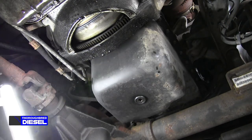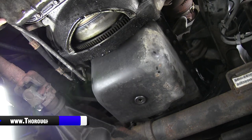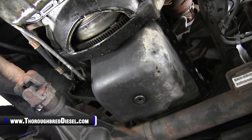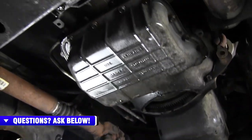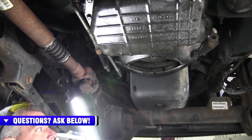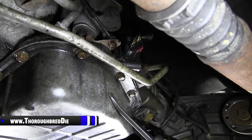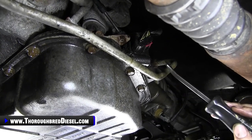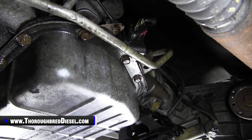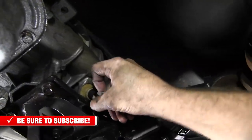Now it's time to put my transmission jack underneath the transmission because I'm going to take the cross member out. Once the cross member's out, that gives me better access to the last nut on the transfer case. We're going to go ahead and get all of our electrical connectors on the transmission and get our lines loose before we put the transmission jack underneath here, because trying to do this with the transmission jack on is aggravating. Go through all of your electrical connectors and undo them. There was a speed sensor at the back, a parking sensor, and the electronic governor.